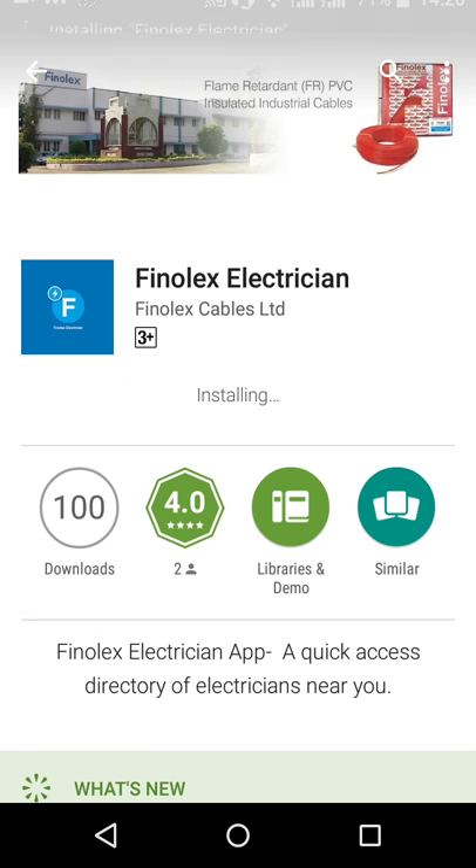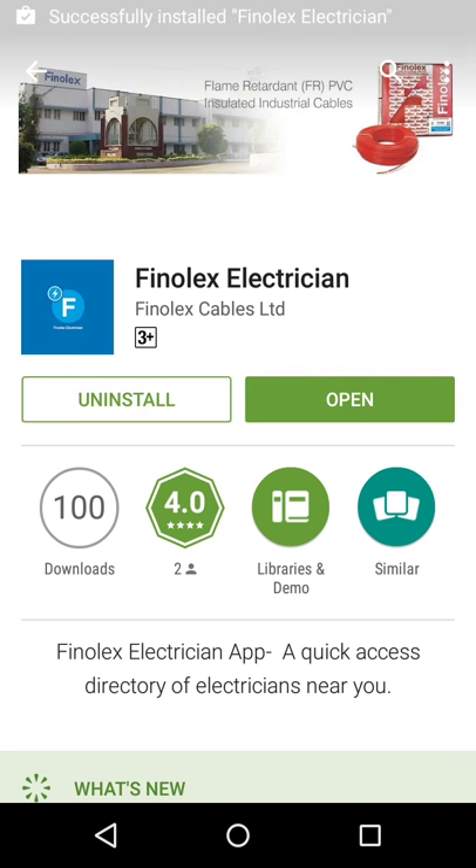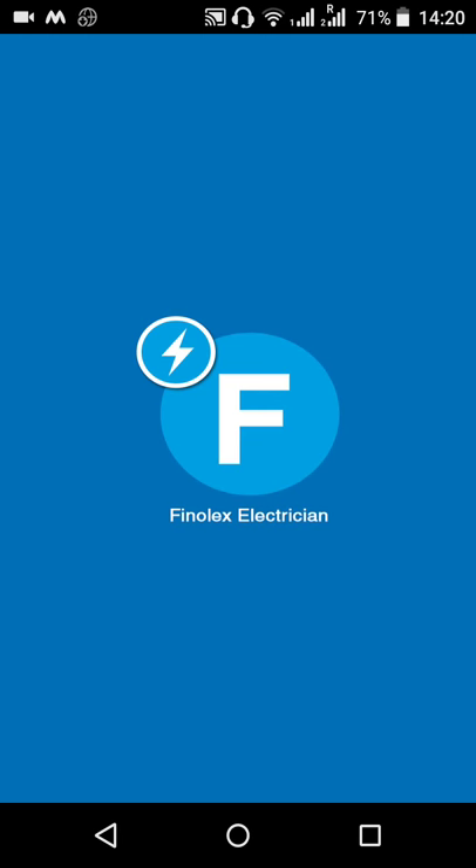It's going to take a while. As soon as it gets downloaded, it will automatically start installing. Once installation is complete, you can open the app directly from the Play Store. Thank you.